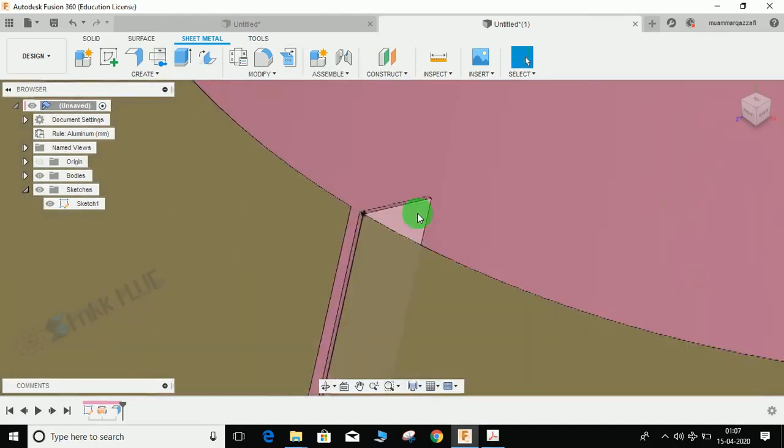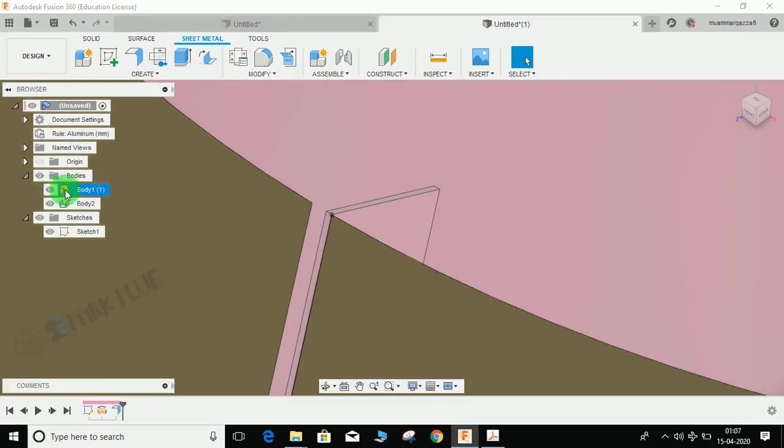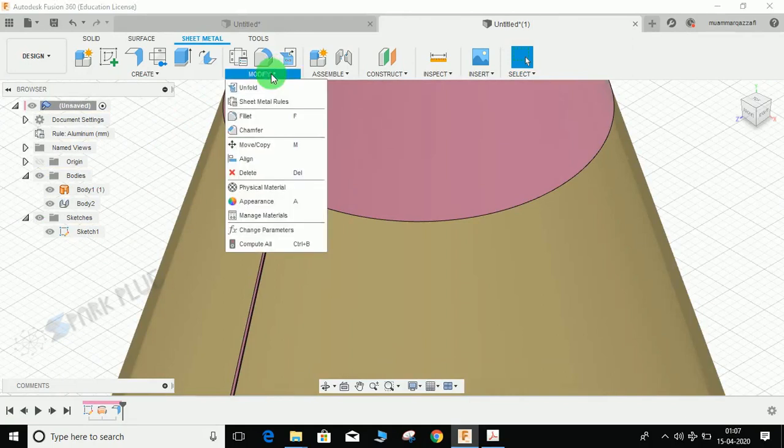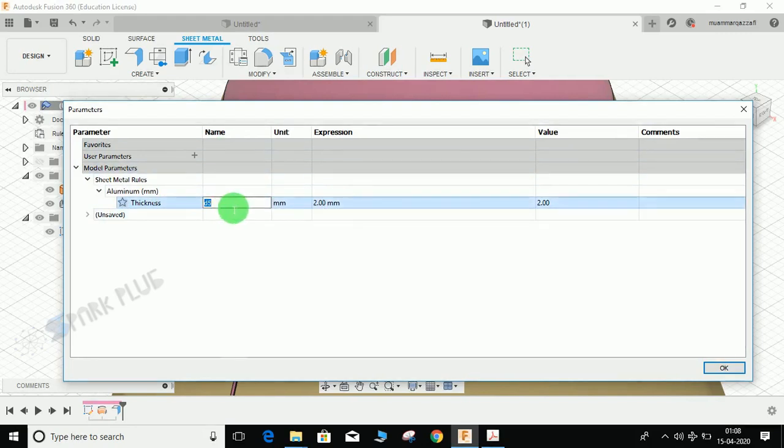We are making this flange to convert our body into a sheet metal body, because to unfold or unbend your body, it needs to be in the sheet metal body type. You can see this icon represents sheet metal — our revolve was in the surface workspace and our flange is now a sheet metal body. Go to Modify, then Change Parameter. You can see the sheet metal rules — thickness is 2mm, aluminum sheet, and the parameter name is d5.